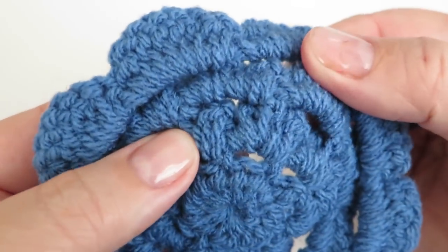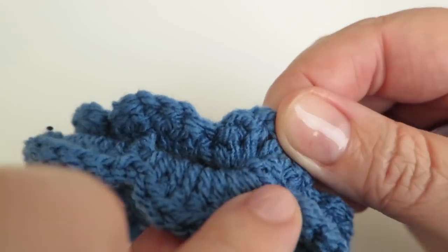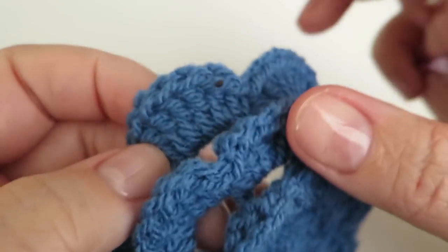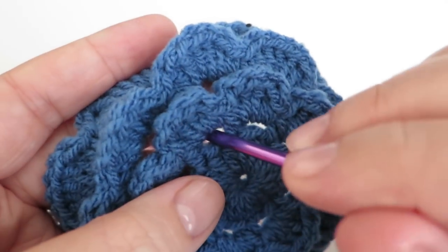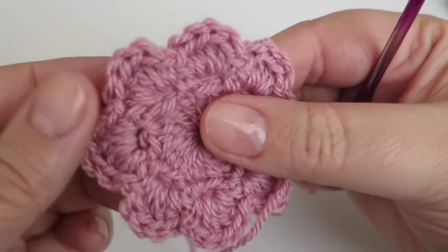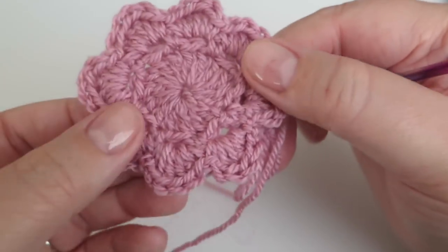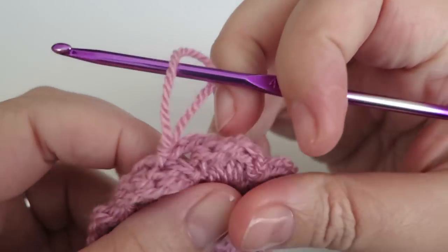So if I just take out my hook and turn that round now, you can see we have these loops in order to work our next round of petals into. It's just picking up wherever you can — there are no strict rules. We're not going through a specific place like the top of a stitch or a space; it's just wherever you can get the hook, because as long as it's in the middle you're fine. Now we're going to do our second round of petals.